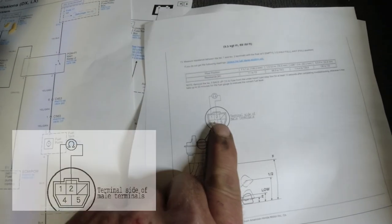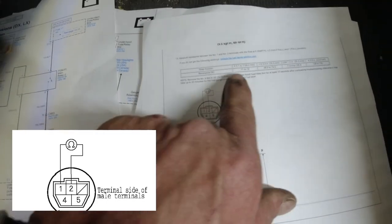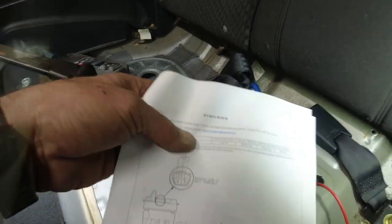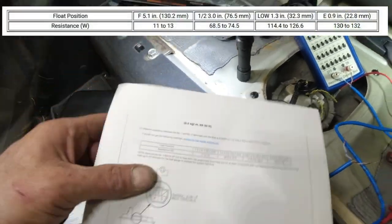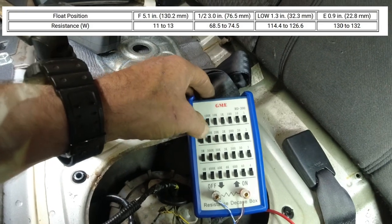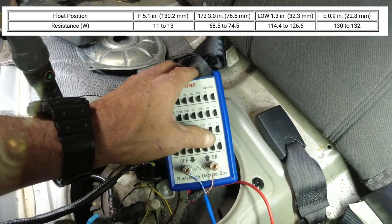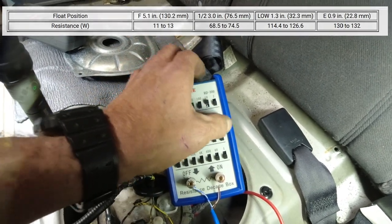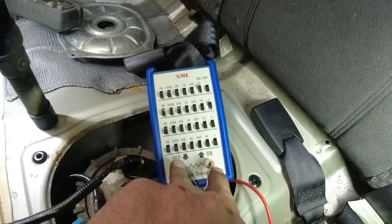Over the top, when there's three together, those two is how you check the sending unit. A full tank of gas is about 11 to 13 ohms. So we come over here - let's see, here's 10 ohms, we'll go 12 ohms. So we got 12 ohms right now resistance across these two.